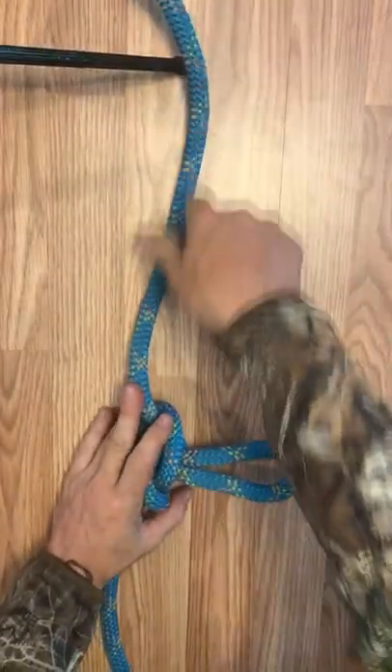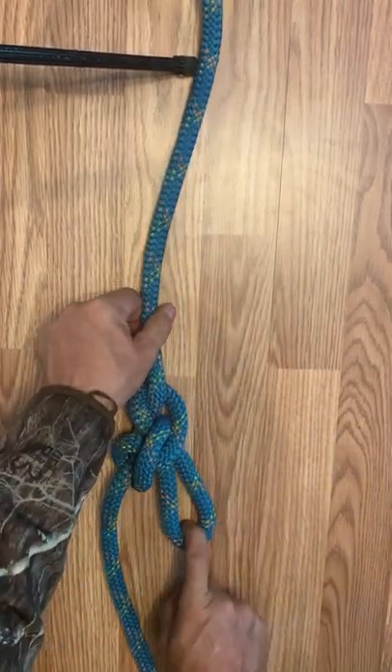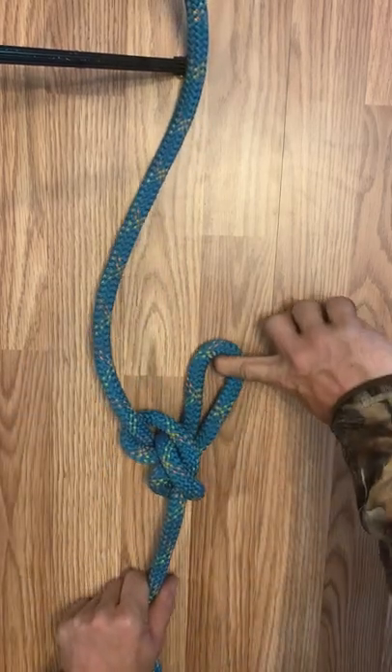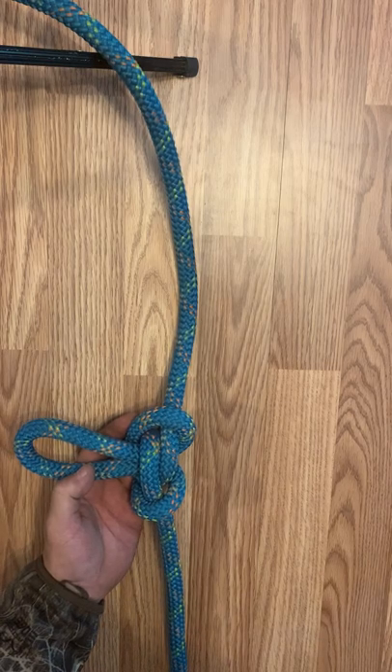Pull it tight — always set your knots — and this can be held under tension from both directions. Thanks for watching. Please subscribe.